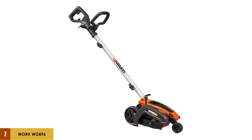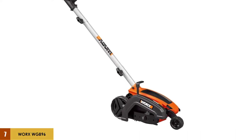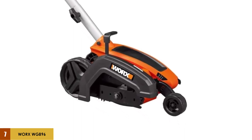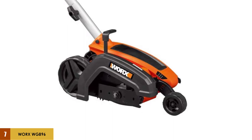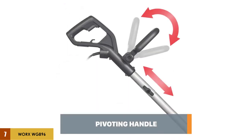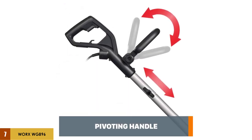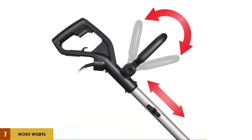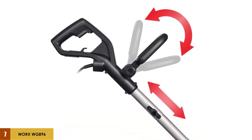At number 7: the WORX WG896 12 Amp 7.5-inch Electric Lawn Edger. There were multiple different options that came very close, but I ended up choosing this WORX electric edger because it had all the best options in one package. 12 Amps is a high-power electric option for a lawn edger. Three height positions are available to give you variability in your edging capabilities. Comfort was also taken into consideration with an adjustable handle and a comfortable grip that can be pivoted to the side.